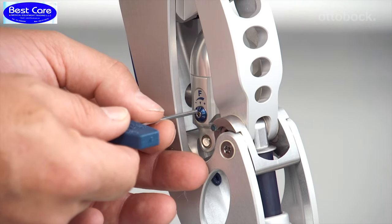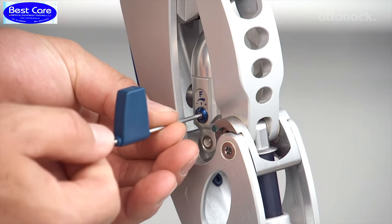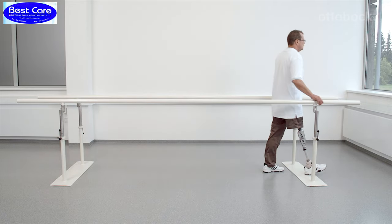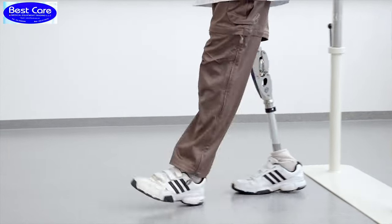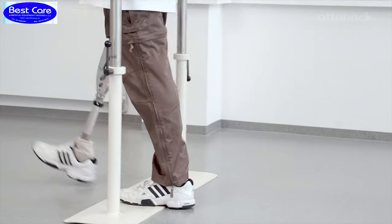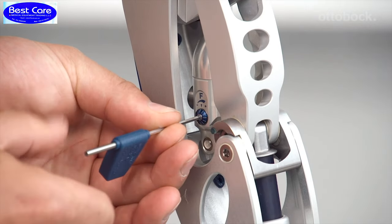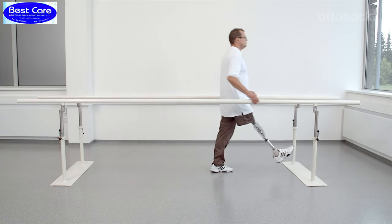The following video sequence will demonstrate how the knee joint reacts at the extreme settings of the swing phase damping. First, the knee joint is shown with the flexion damping set at the minimum. At higher walking speeds, the user has to wait too long for the prosthesis to reach full extension at heel strike. Next, the flexion damping is shown at the maximum. As shown in this sequence, the knee flexion is too little for the user.